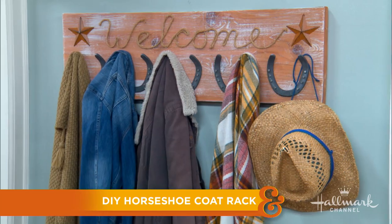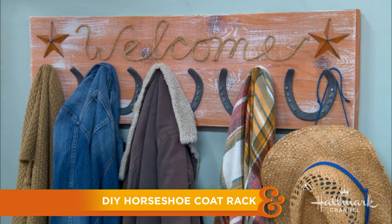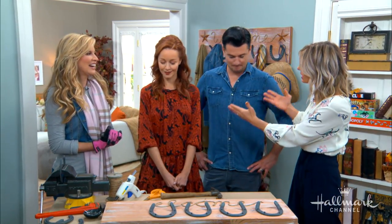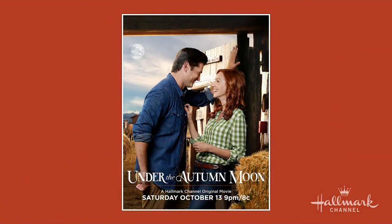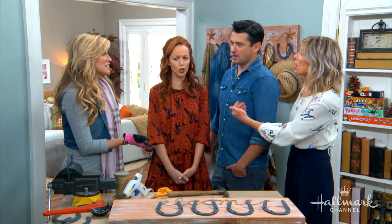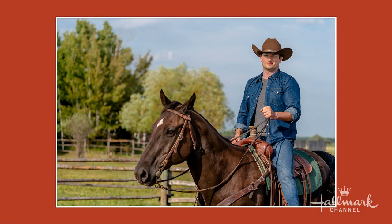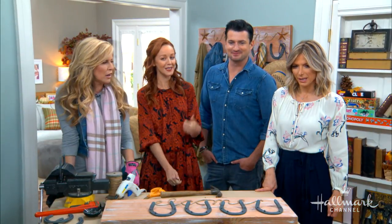Here to show us how to turn horseshoes into a rustic coat rack like this one right here is Paigey, and Lindy and Wes decided to hang around since they're working around horses. We thought we could live vicariously through you because it's on our fall bucket list to ride under the autumn moon. Grab some inspiration — look at this, it looks so authentic, like you guys live on the farm.